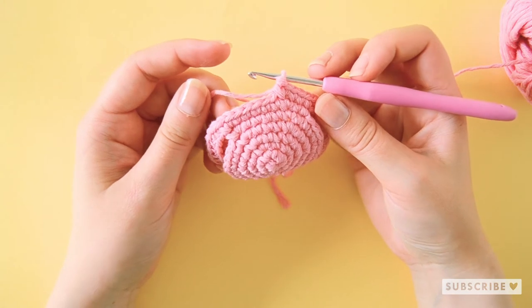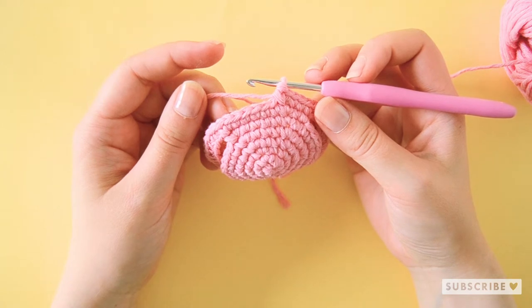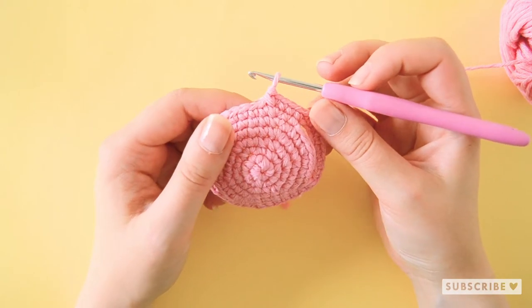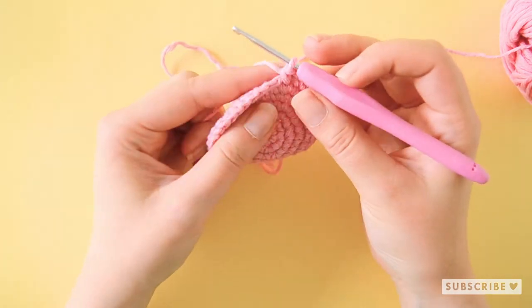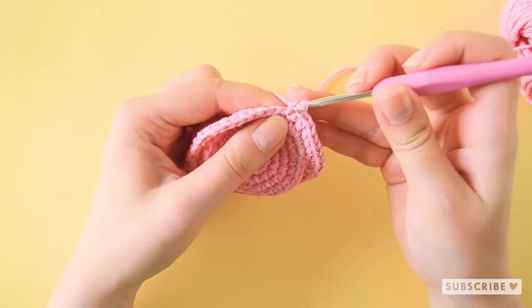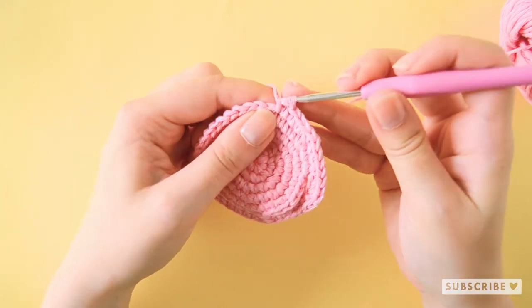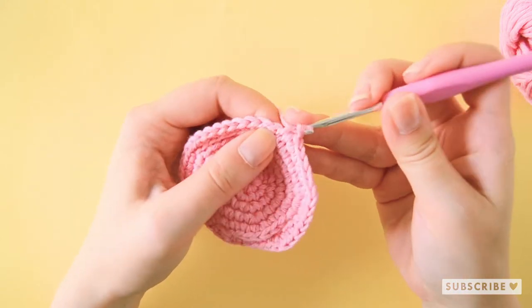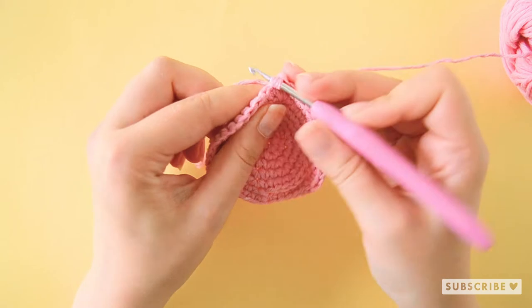That was our seventh row. On row number eight we are going to crochet six single crochets, one increase, and repeat that six times until we have 48 stitches. One, two, three, four, five and six and an increase.